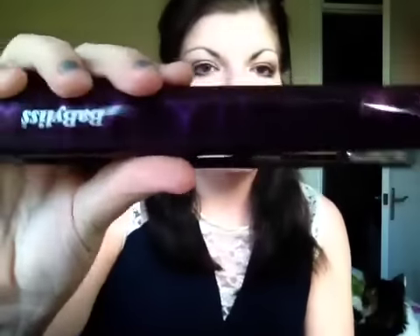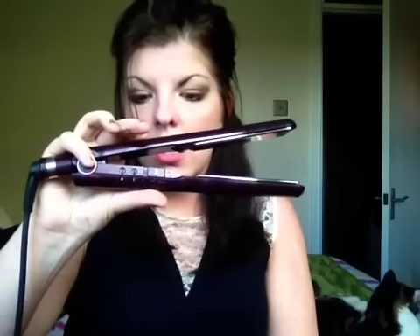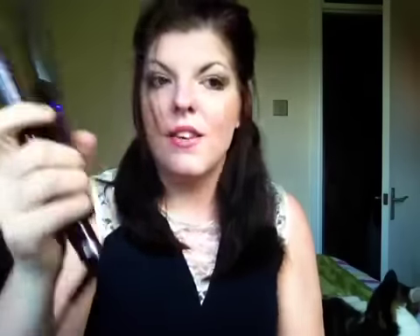So I'm using these Babyliss straighteners — I'm not sure of the model number off the top of my head, but they are the Type C120A, if that makes any difference.